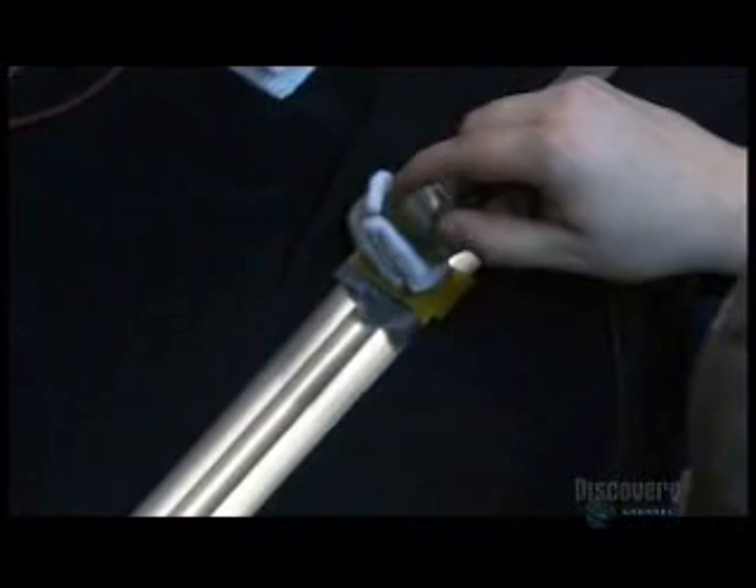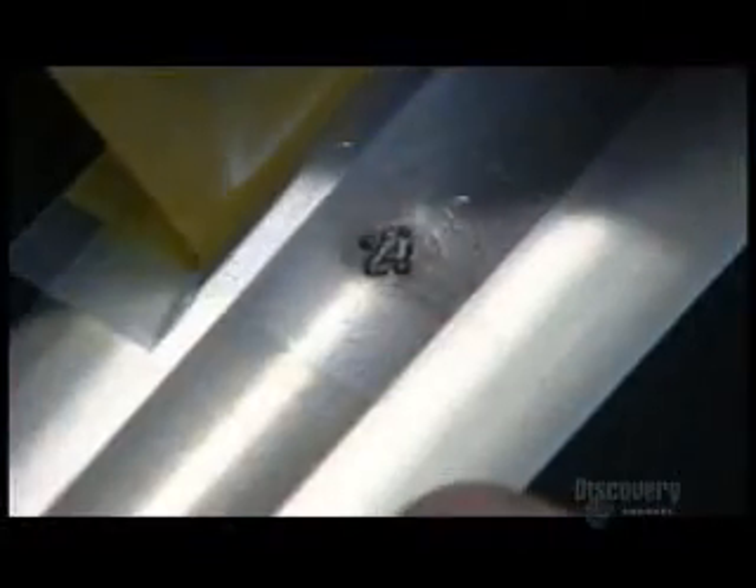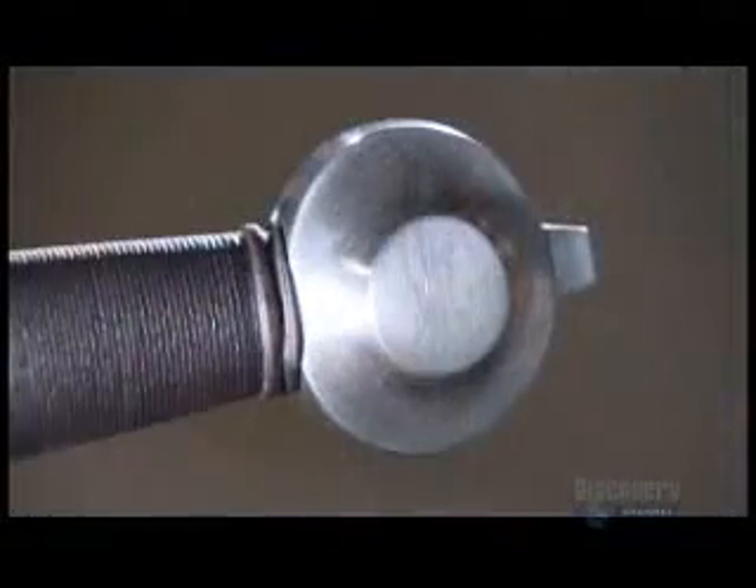They're now ready to brand the blade with the maker's insignia. Chemicals etch the mark into the steel a millimeter deep. And now you have a replica that's true to the medieval original.